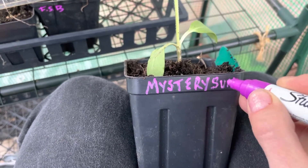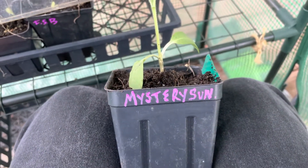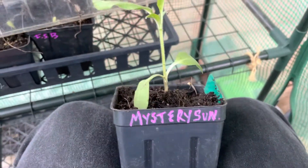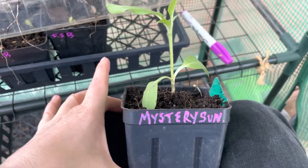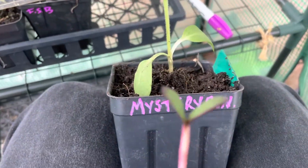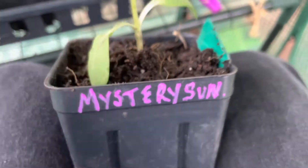I've tried stick labels like the popsicle sticks and the plastic sticks. I don't like the plastic sticks because they're plastic. I don't like the popsicle sticks because the ink fades. Also, I've had trays get knocked over, and it's fine if they're all the same thing, but when you have a lot of different plants all coming up on one tray and it knocks over, if you don't have each pot individually labeled it's a guessing game after that.